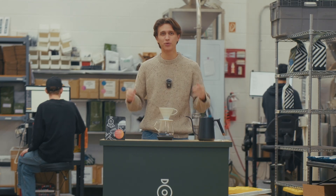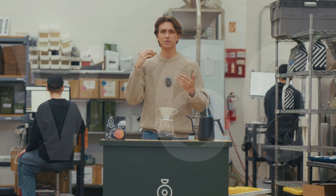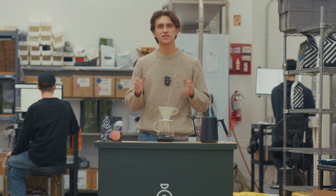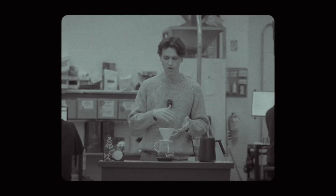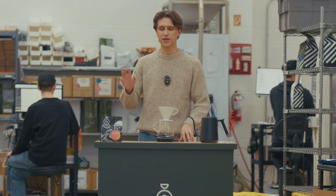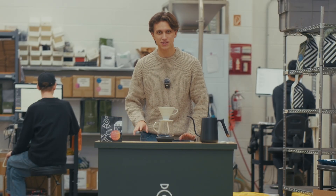You'll love it. So today I'm going to be brewing it on the V60 to highlight some of that sweetness and complexity. My recipe is going to be using 18 grams of coffee. This coffee is pretty soluble so you can grind on the coarser side. For water I'm going to be using 290 grams total and my kettle is set at 97 degrees Celsius.